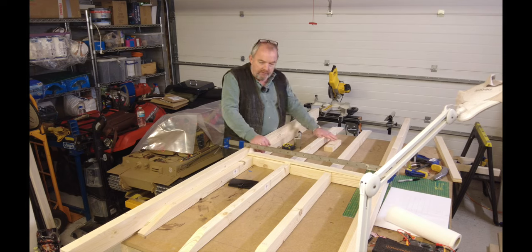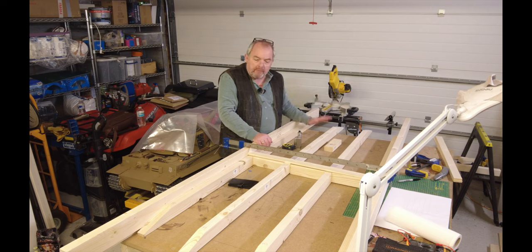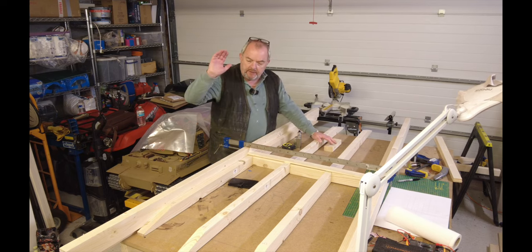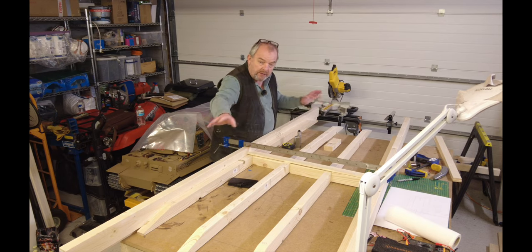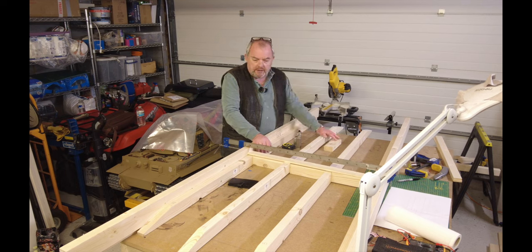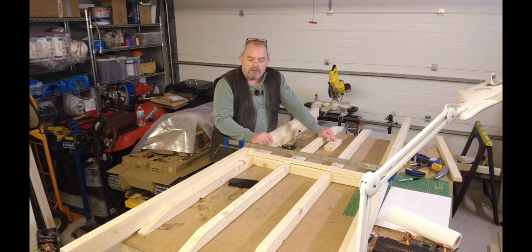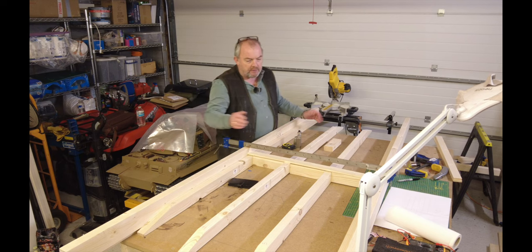I've cut the internal support members and put the angles on. I've marked them front and back because I can't guarantee the exact same angle on both ends, but all the fronts are the same and all the backs are the same — plus or minus a couple of millimetres, which I can live with. Now I'm putting noggings in to give the frame really solid support. The planks are set at 790mm, which gives at least 4 inches clearance either side of the tank. I'll put noggings down the centre and offset either side, like a ladder frame.